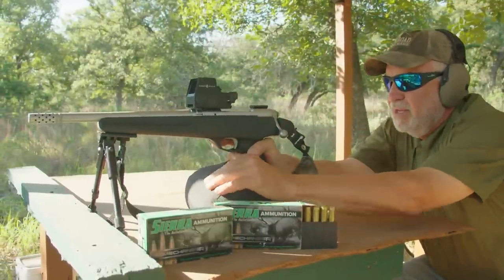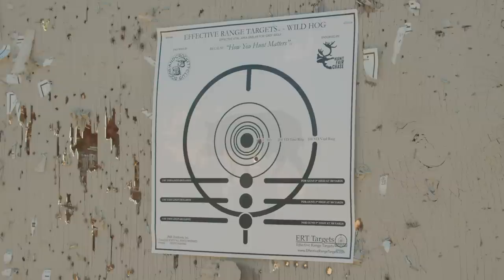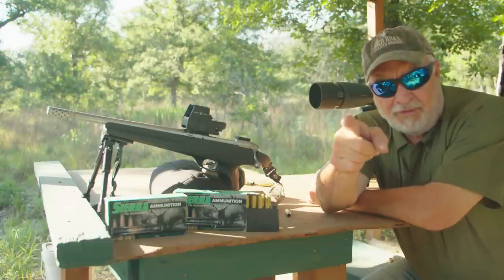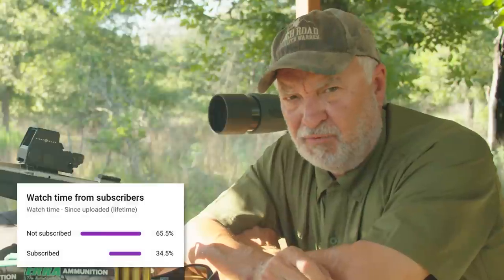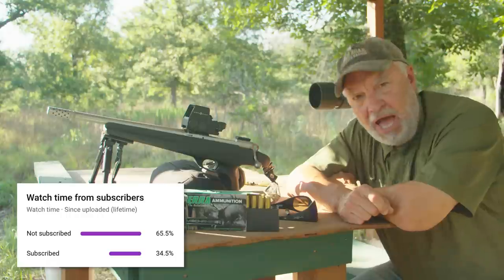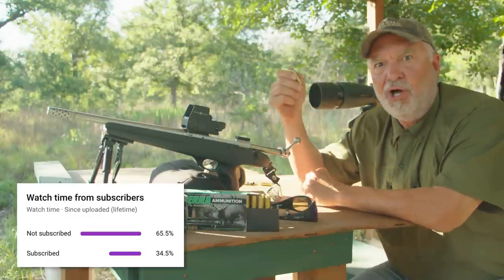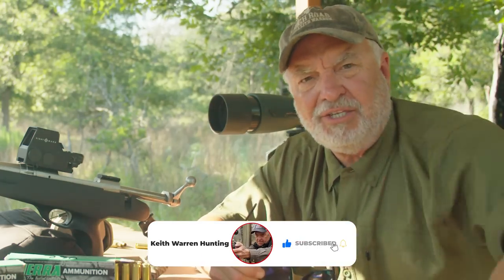I like shooting five shots like this because it just gives me confidence. Let's go see what we have. Folks, I'm kind of ticked off about something — over half the people watching this video right now are not subscribers to the channel. I want to find out why, because I think we do some pretty good videos with some pretty cool guns. Hit that subscribe button right now.